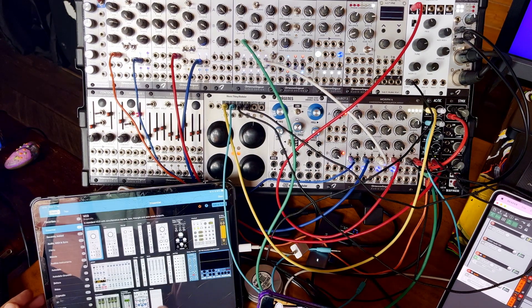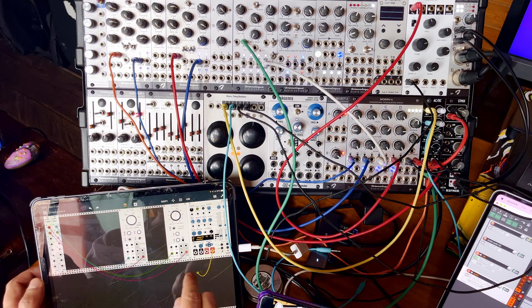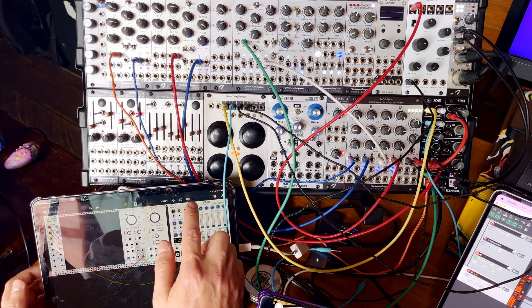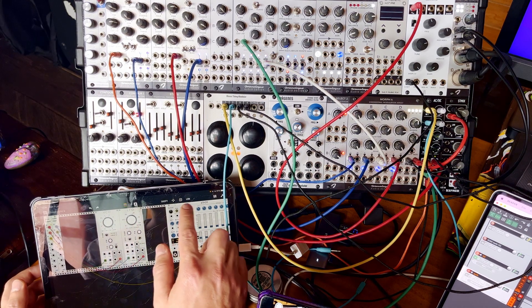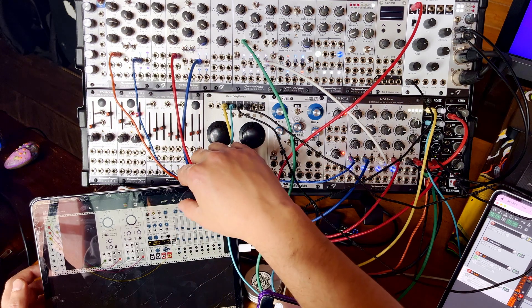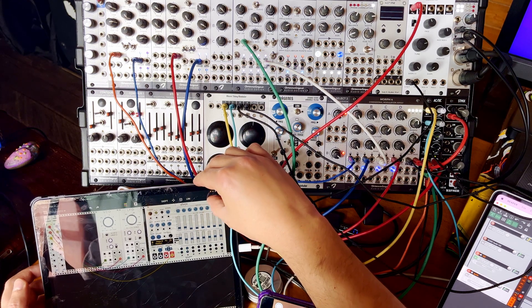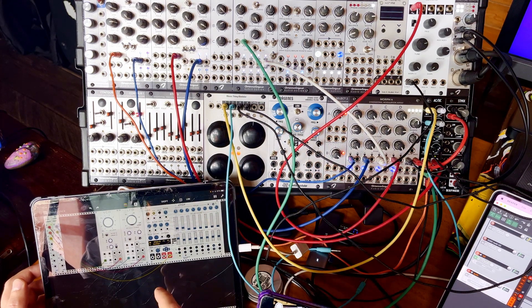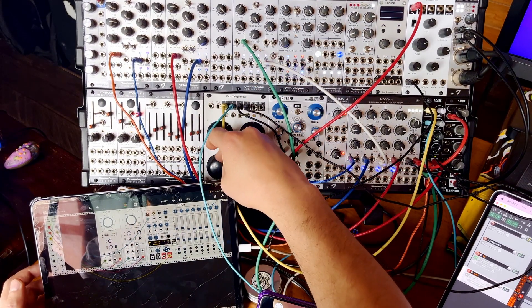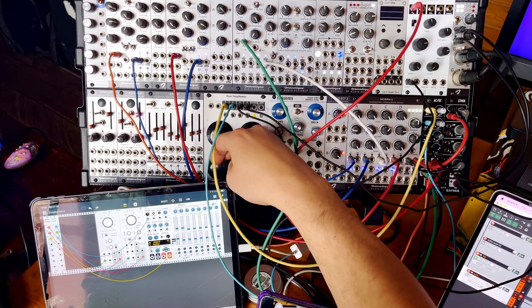Let's add another module — how about a sequencer? We'll send the output of the sequencer to control oscillator 3. Let's make some room for this module. Now we can set a sequence and control the clock speed with one of these knobs. So here we have the audio rate oscillator, the LFO, and the sequencer speed.